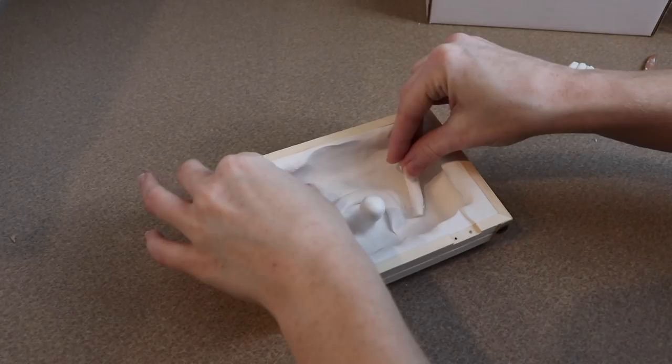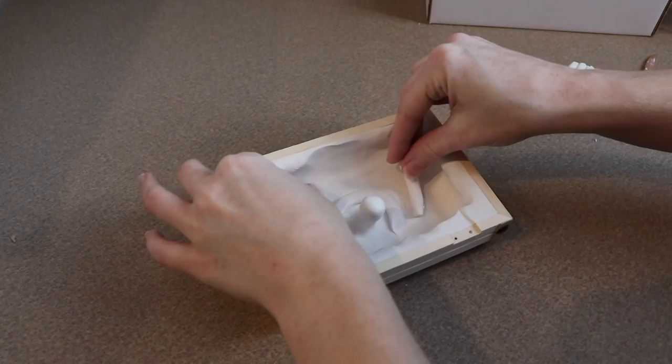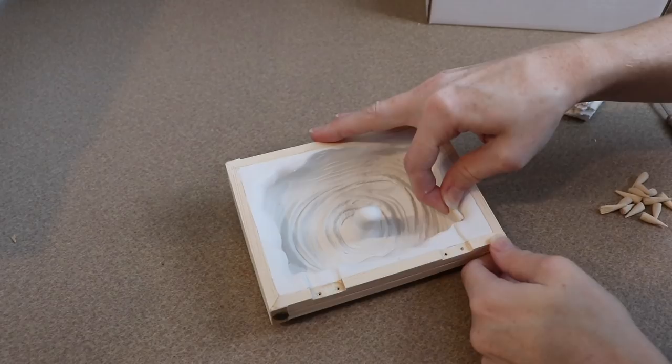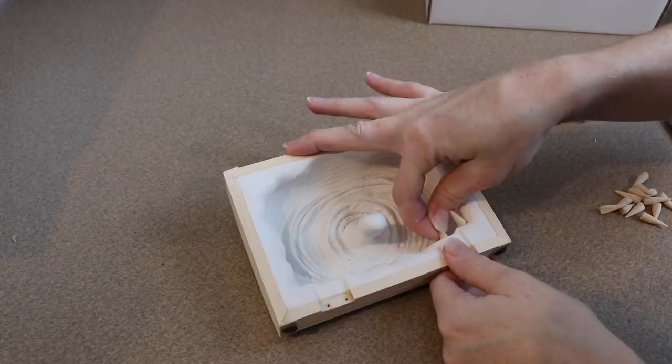I'm going to add the wooden teeth to the top of the box as well. Then I'm going to bake everything in the oven at 275°F for about 30–35 minutes. I don't want to leave them in too long because we are working with wood — and again, if you don't want to do this, you can use air-dry clay.